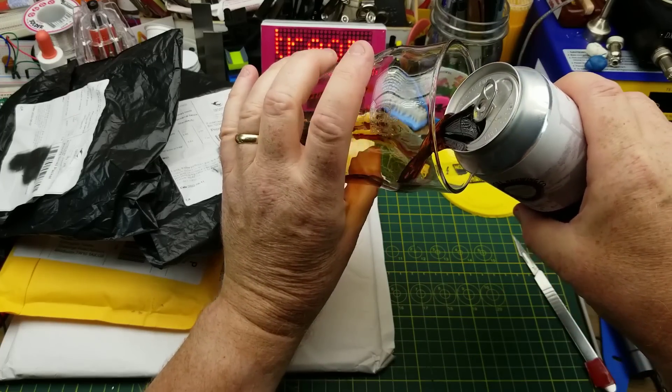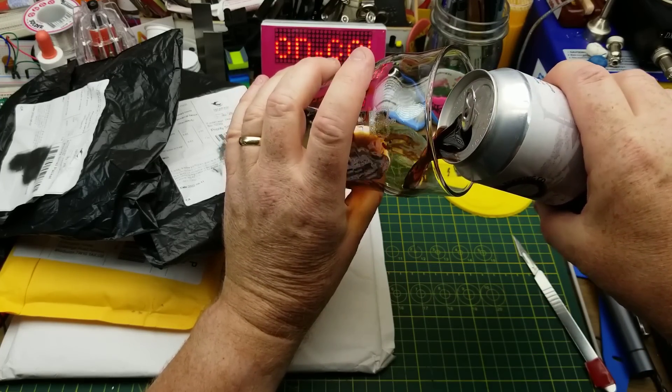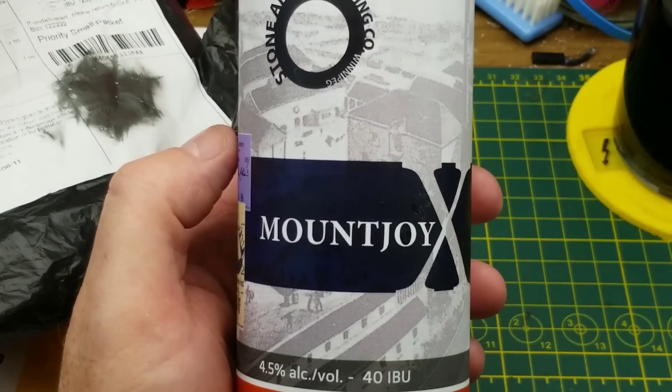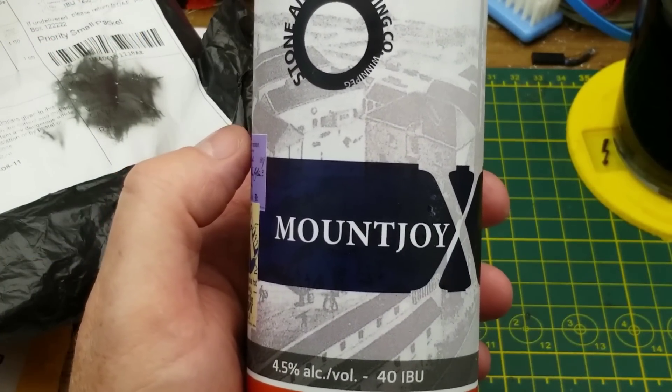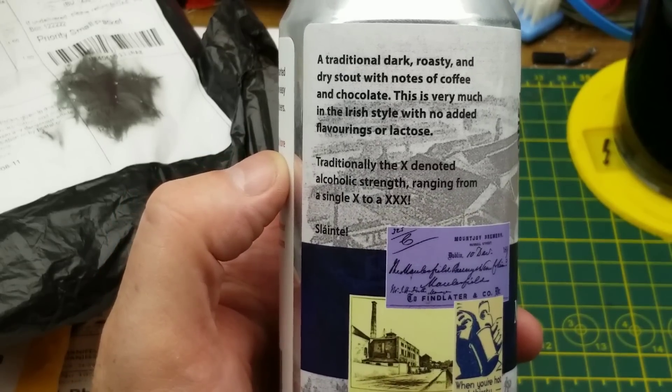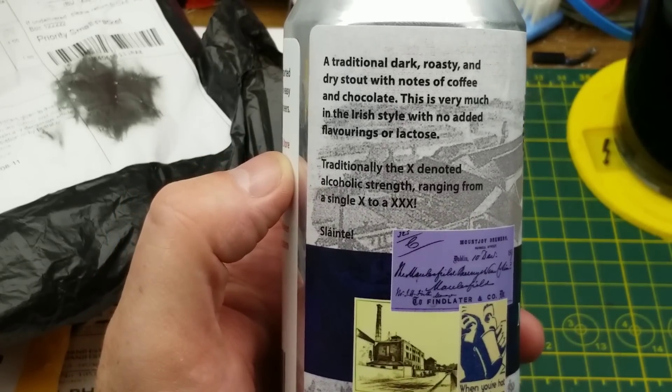Tonight's mailbag begins with the traditional pouring of the beer, and this time it is Mount Joy Irish Dry Stout from Stone Angel Brewing in Winnipeg. They describe it as a traditional dark, roasty, and dry stout with notes of coffee and chocolate, very much in the Irish style.